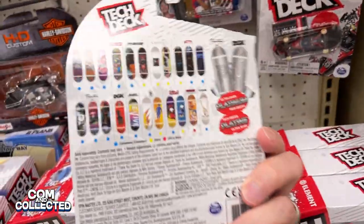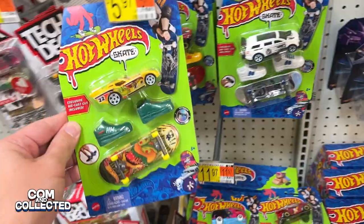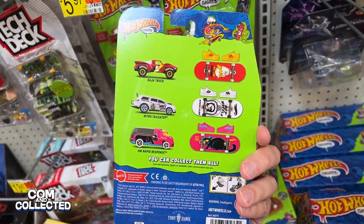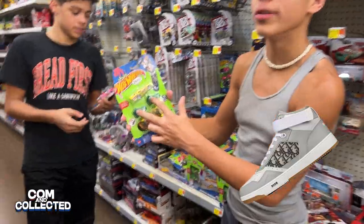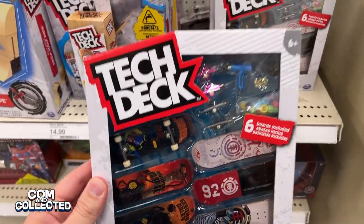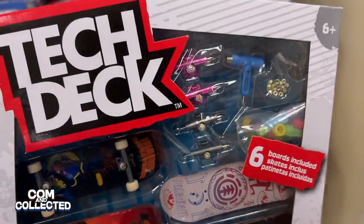You like the brands better because you get to have real skateboard brands with the Tech Deck ones. I like the Hot Wheels ones better because they come with shoes. Yeah, the shoes are cool. We have a whole bunch of shoes — we have Diors and all these Jordans. Do you guys like that you have to build them? Like if you buy a Tech Deck — that's cool.